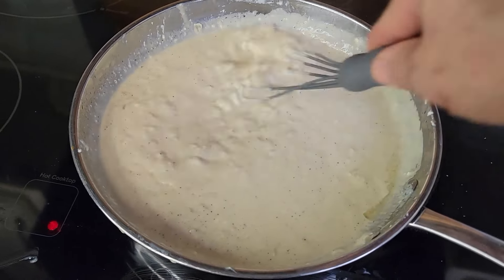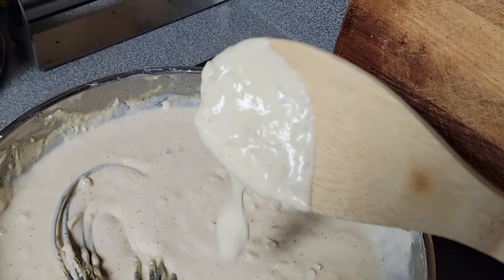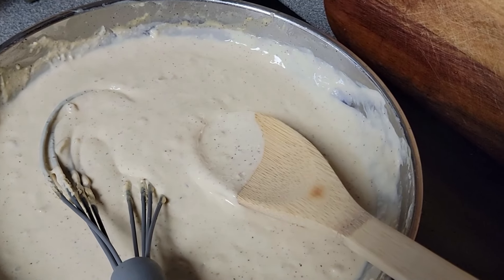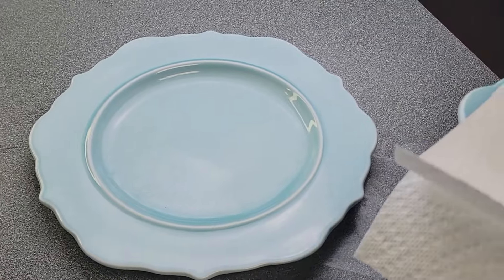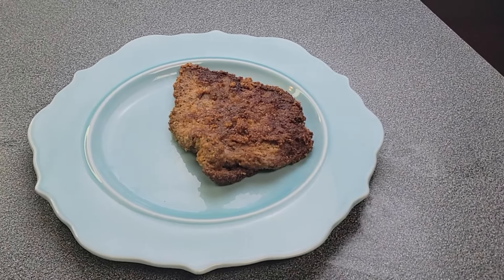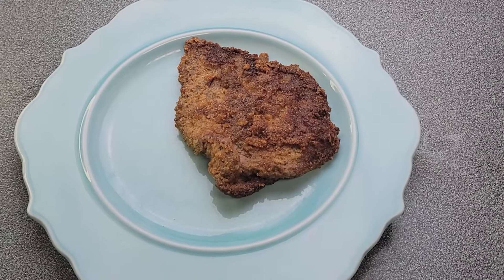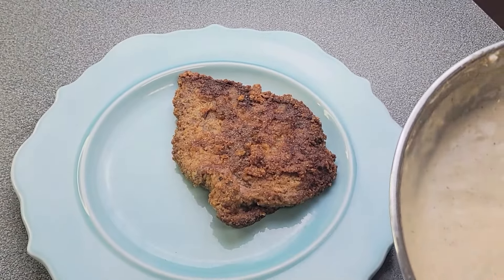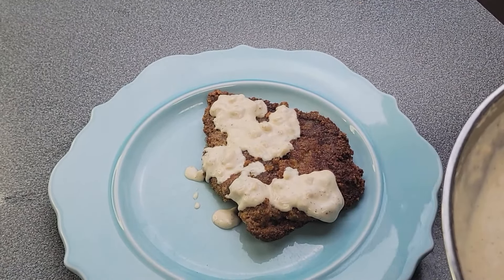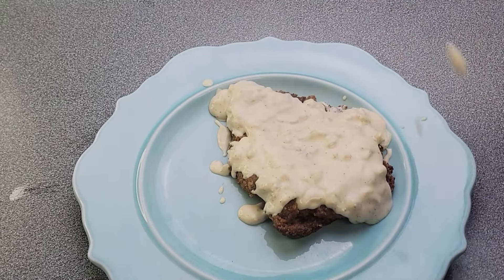This is the consistency you're looking for, and once you've gotten here, you're there. This is the gravy, this is the texture you want. I like to have a nice piece of country fried steak, or you could do a nice piece of turkey — basically pick out whatever food you want and you can put gravy on it. If you want to be true Southern, top it with this nice white gravy. If you've never had a true Southern white gravy before, just make this one and you will never know the difference.